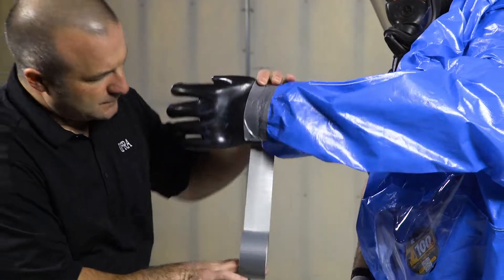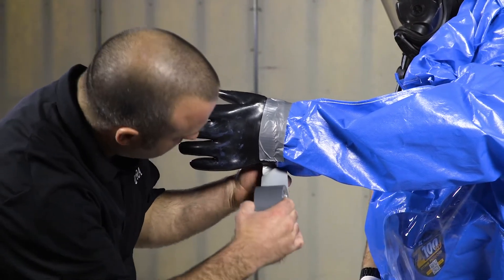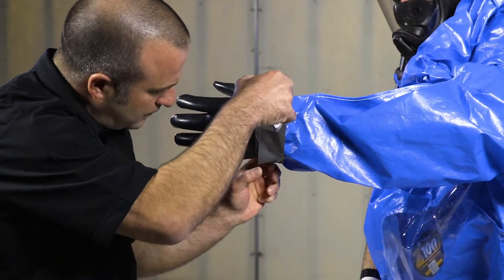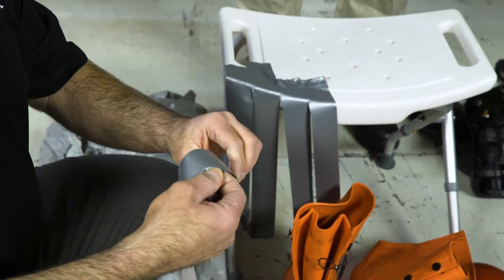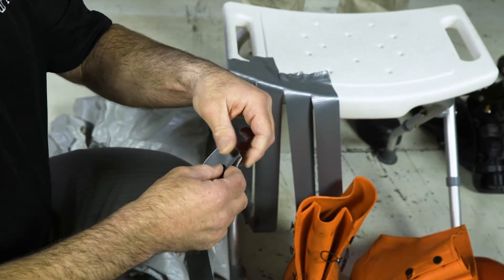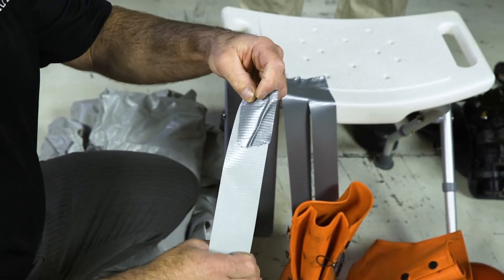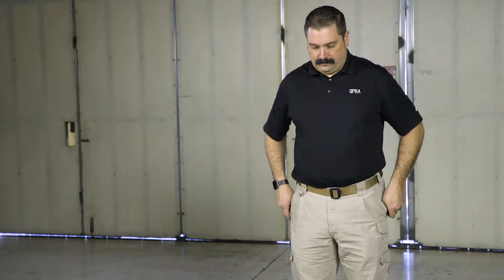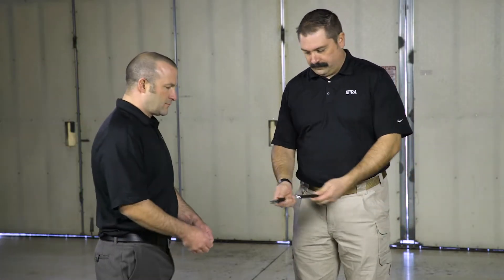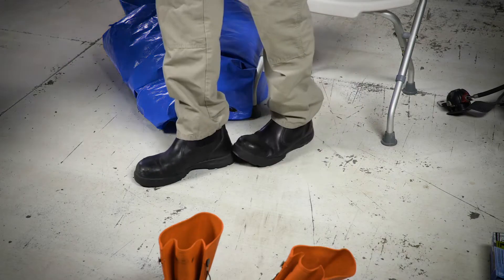If boots and gloves are not fully encapsulated, you will need to tape the suit to the gloves and boots. You may cut and tab the duct tape prior to beginning. Folding over a 2-inch tab on the duct tape makes it easier to remove. When taping, the tab is on the outside. Before donning the suit, remove all sharp objects from pockets and belts, and remove your work boots.